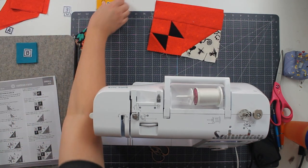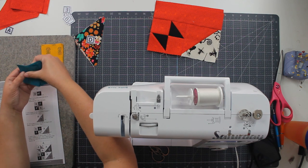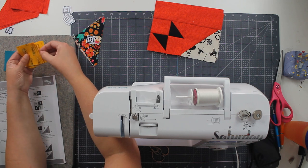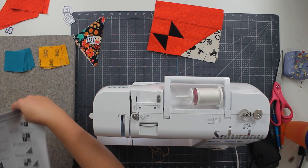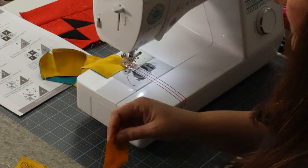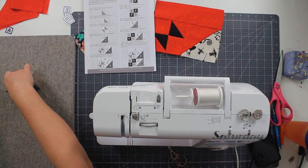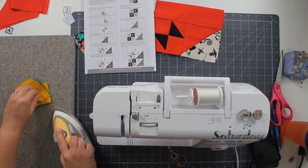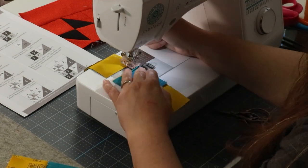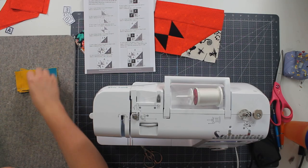Now I have these B and F pieces. I'm going to grab my F and my B — I need eight of each. I have eight of the F and eight of the B, so I'm going to sew those together. All of these are getting pressed towards the F, which is the yellow. And all of these are getting turned into four patches — as soon as I finish pressing I'll go ahead and stitch up the four patches. All of these are getting pressed down.